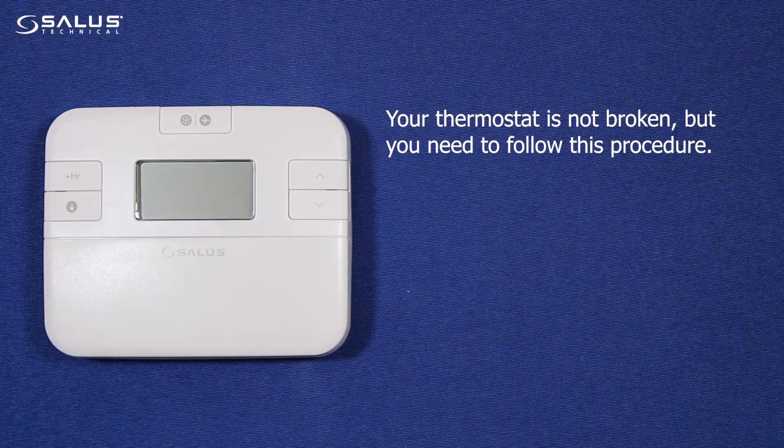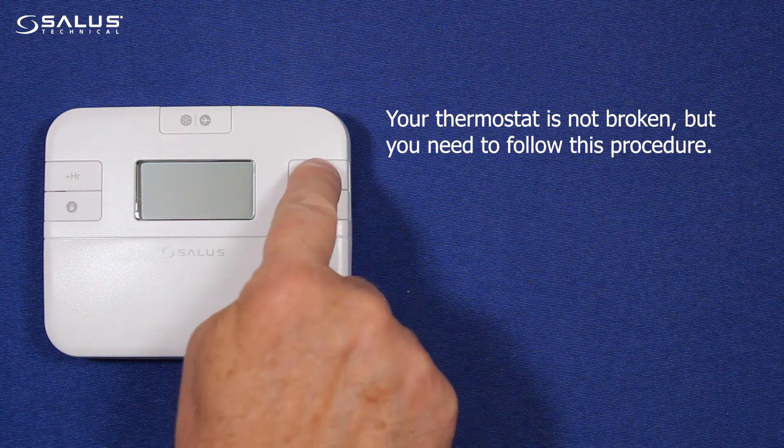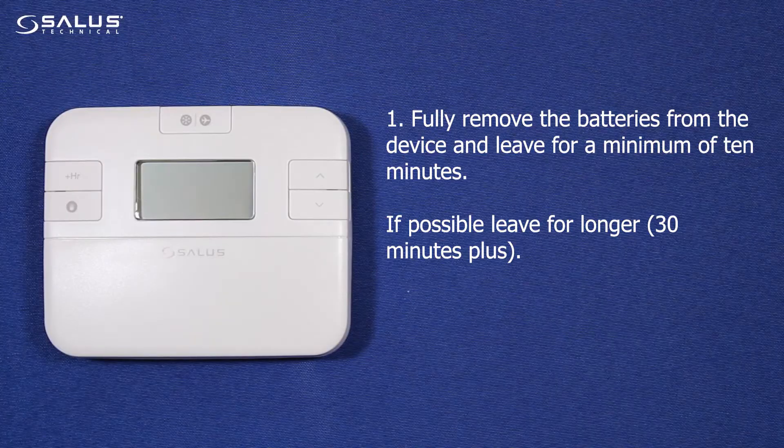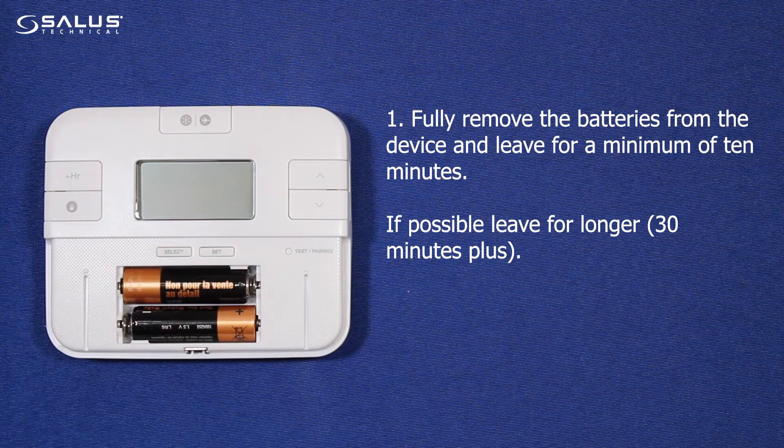Your thermostat is not broken, but you need to follow this procedure. Step 1: Slide down the front cover and fully remove the batteries from the device and leave for a minimum of 10 minutes.